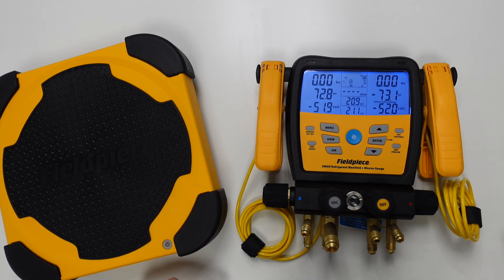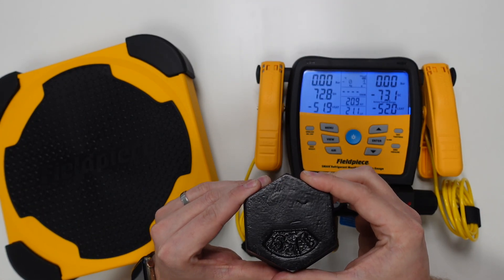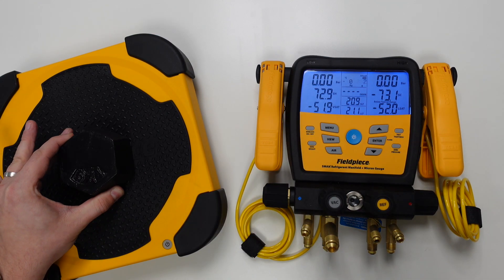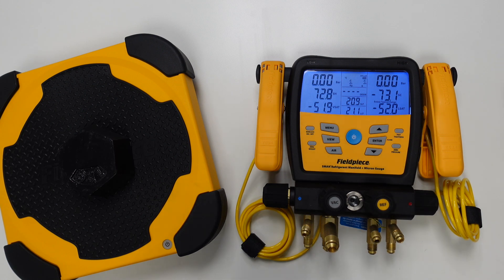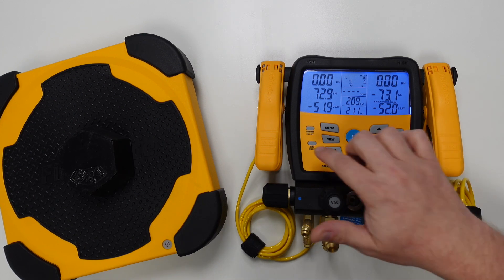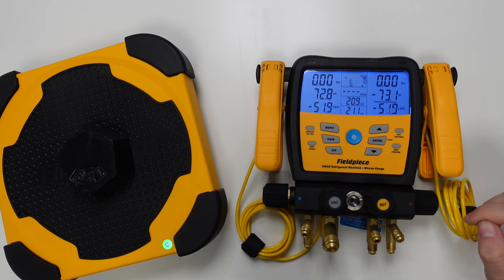At this point we could then place a refrigerant cylinder on top of the scale. I have a calibrated one kilogram weight I'll be using for this demonstration, and as the scale measures the value you'll see that we have a resolution of just one gram — which is great for dealing with critically charged refrigeration or air conditioning systems. If we want to tare the weight once again, all we need to do is press and hold the zero weight function until the value on the screen returns to zero.